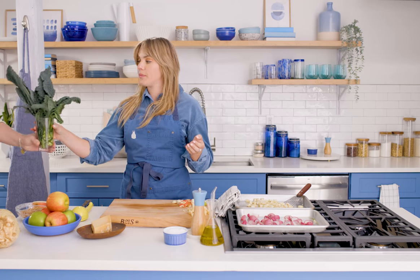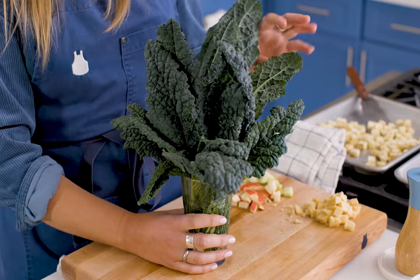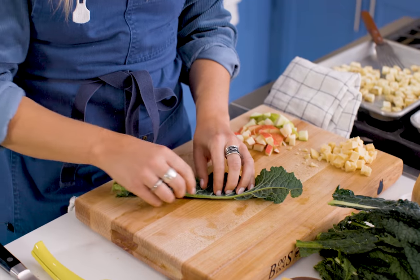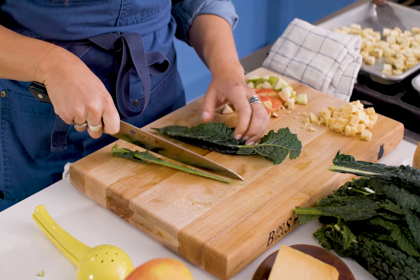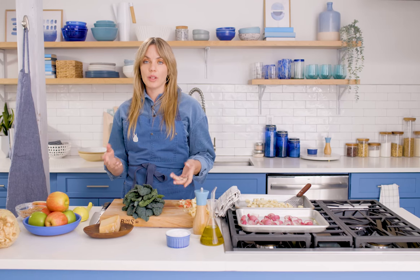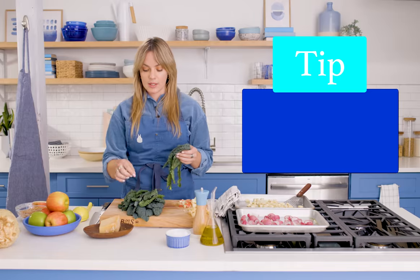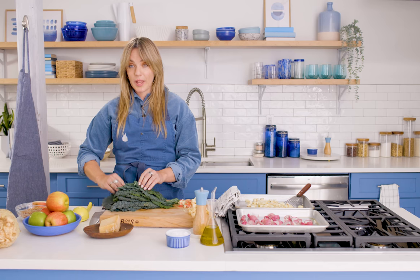This is lacinato kale. I like this better for salads because it's not that curly kale that lines a deli counter — this is actually supposed to be eaten. I'm going to show you how to take the rib out really easily. Fold them in half and just take the rib on out. It'll look like the Star Trek logo when you're done. If you really don't feel like doing this, you can just tear it off. But we are going to chiffonade, which is a fancy way to say you went to culinary school. Stack these up like a cigar or a burrito.